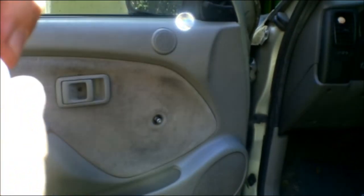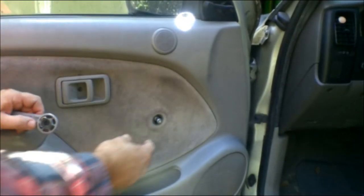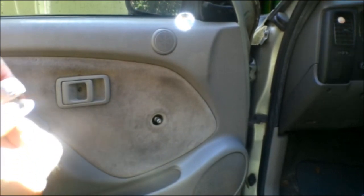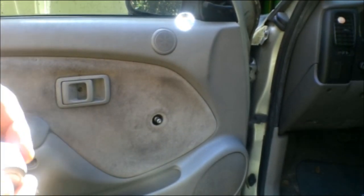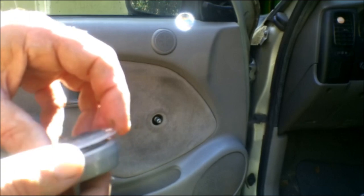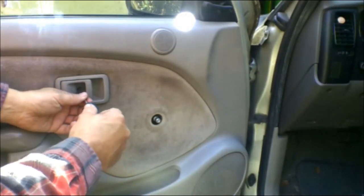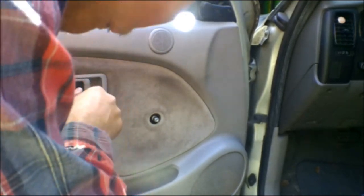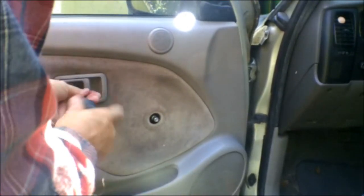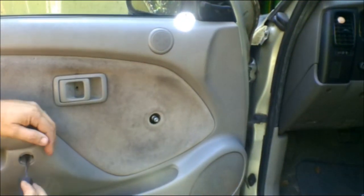So that's actually the way it's supposed to be — it wasn't even on there right to begin with. There's a little washer that protects it; it'll go on like that. So you've got to make sure that you get up in between that washer and this piece. Now let's get the screw out — set it in there, don't lose it. Get this screw out and we'll know in just a minute if this one's got a screw in it, but I don't think it does.